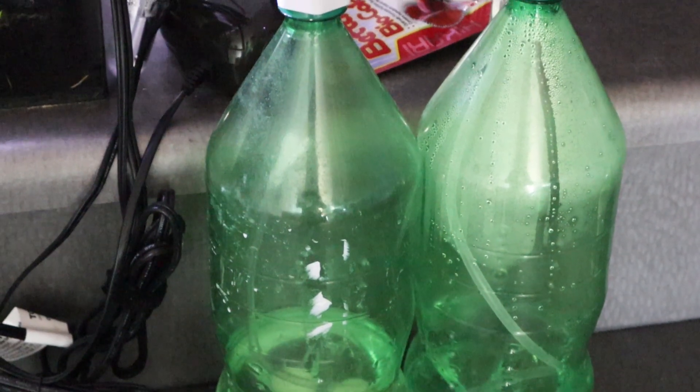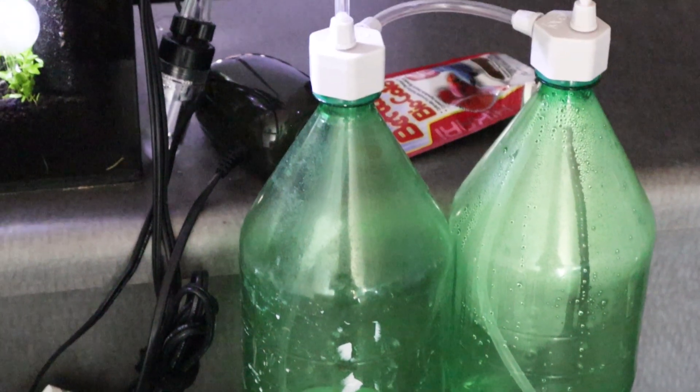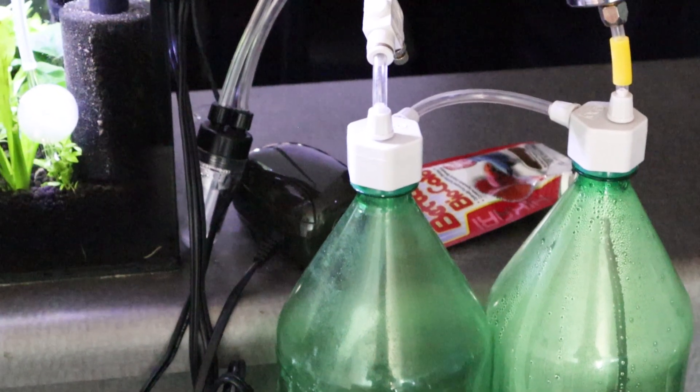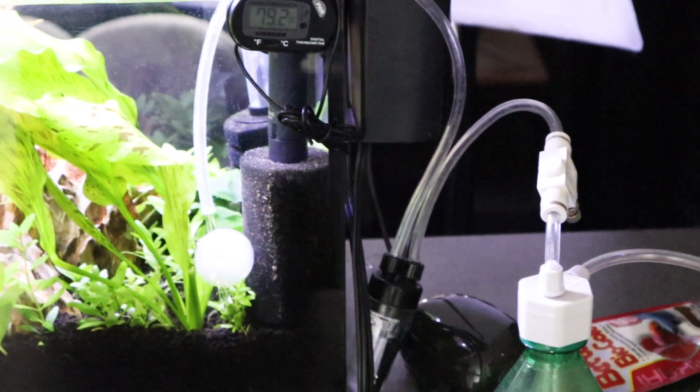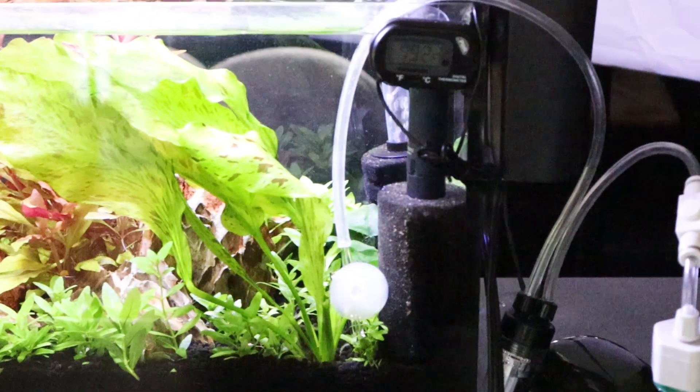I'm going to show you how to set up a DIY CO2 system. I'm actually running one of those right now on my Nano Betta Aquascape Aquarium. I'll leave a link to that video in the i-card here — I did a full video on that entire tank, not just the CO2, but all the plants and everything, so you can go check it out if you want.